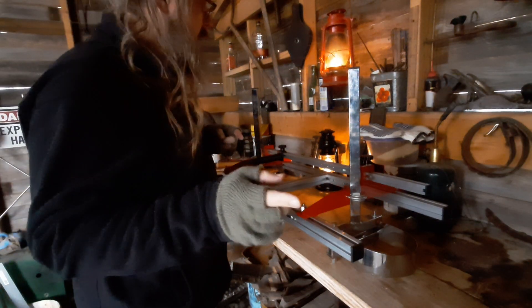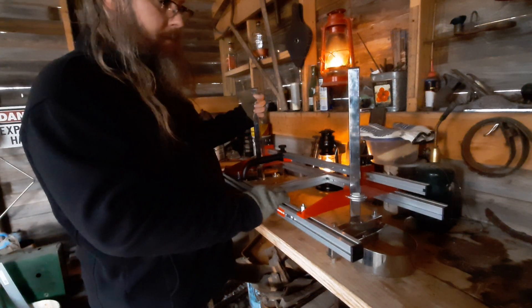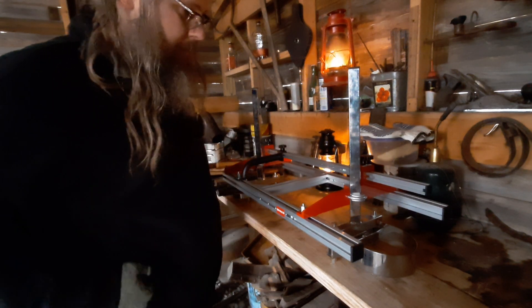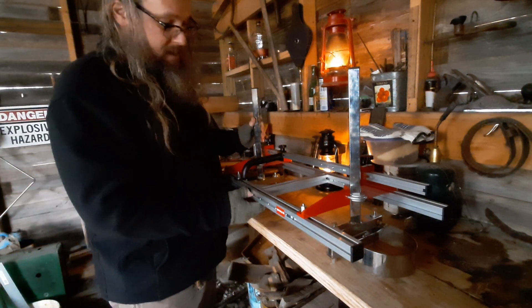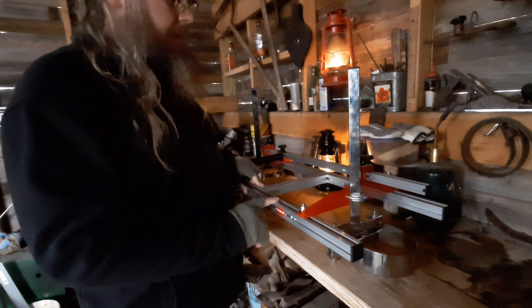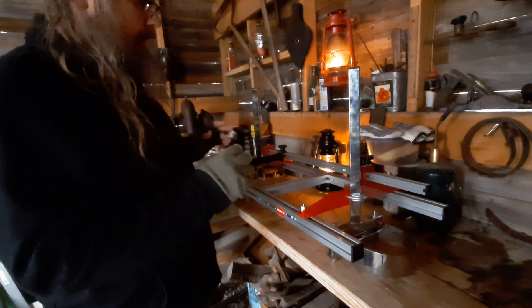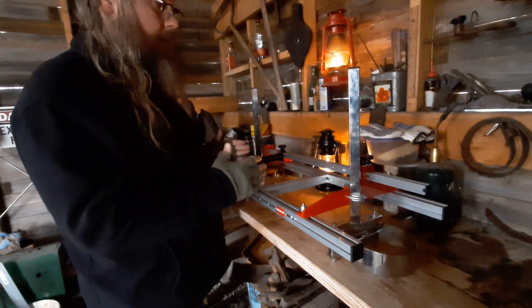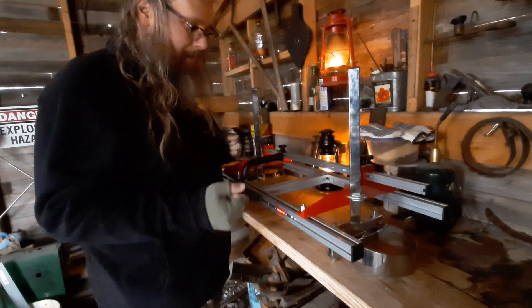Okay, I'm back. I have loosely assembled the chainsaw milling attachment — plank attachment, whatever it is. Basically it consists of these pretty nice extruded slot rails, and this kit is meant to work for up to 16-inch bars apparently, or up to a 16-inch cut. I'm not real clear on it because they don't tell you very well in the instructions.